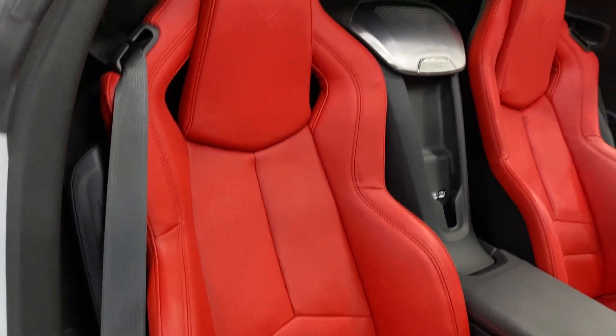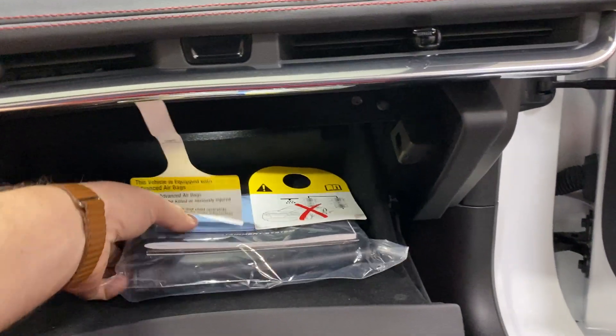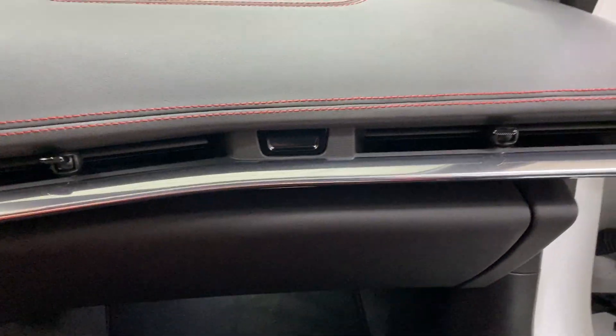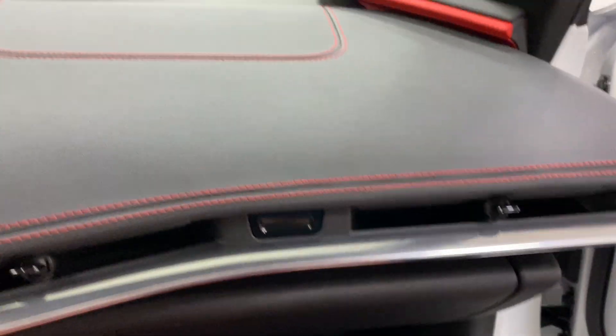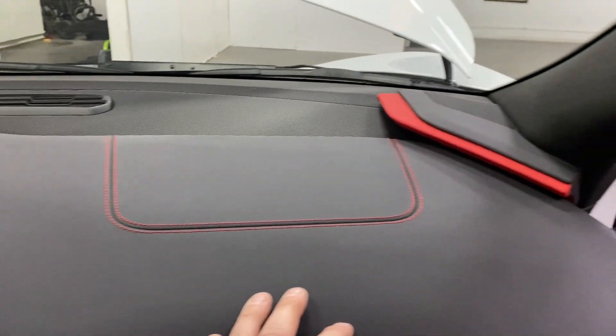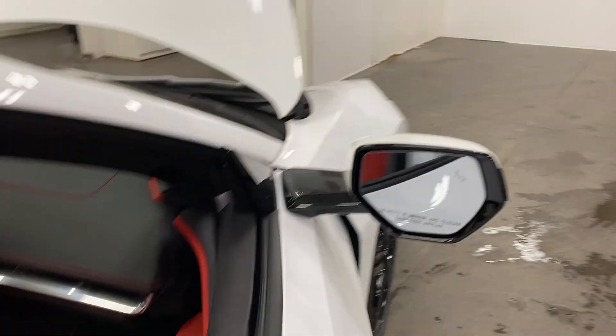I'll scan up the seats so you can see the condition — looks great. As I get in, have a look in the door frame — nice and clean. Let's have a look in the glove box: we've got the books and the wheel lock key is here, so that's all there. We've got the nice red deviated stitching that runs along the dash with extra red accents, and the dash is in really good shape.